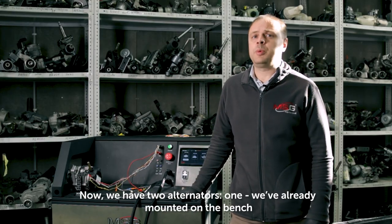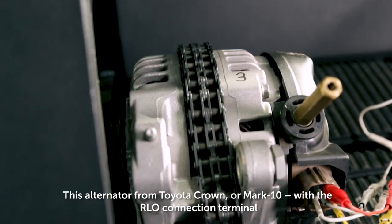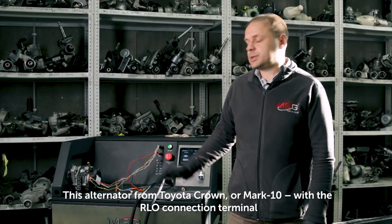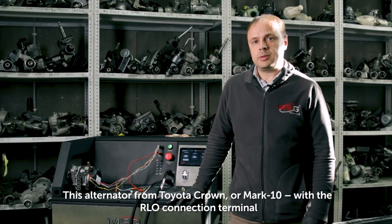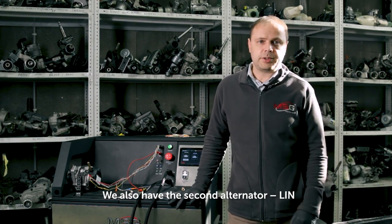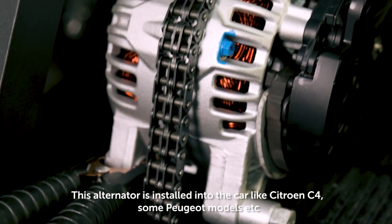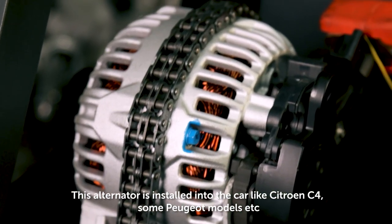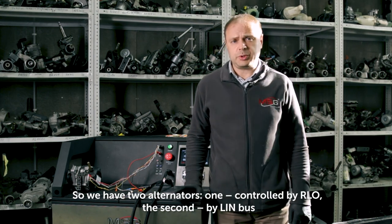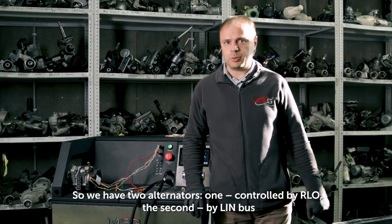Now we have two alternators. One we've already mounted on the bench — this alternator from Toyota Crown or Mark 10 with RLO connection terminal. We also have a second alternator with LIN control, installed in vehicles like Citroën C4, some Peugeot models, etc. So we have two alternators: one controlled by RLO, the second by LIN bus.